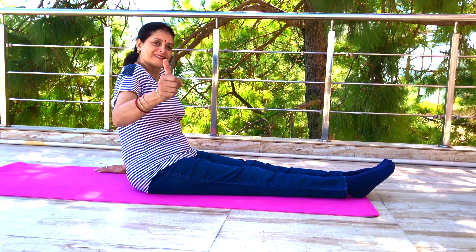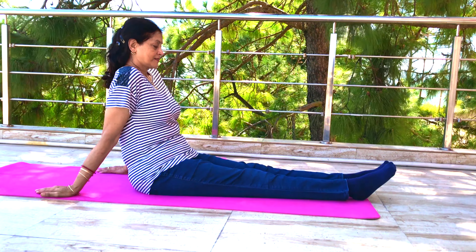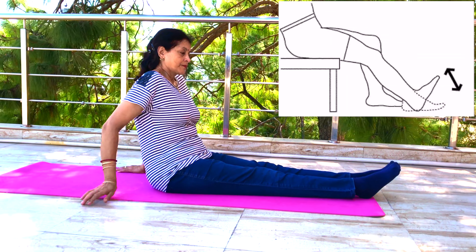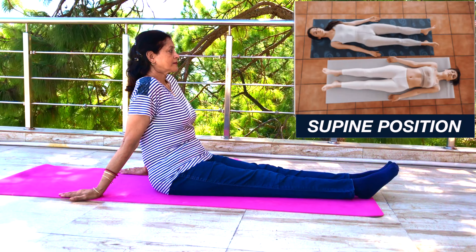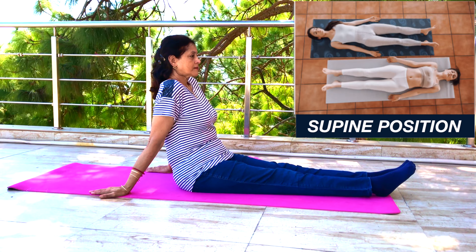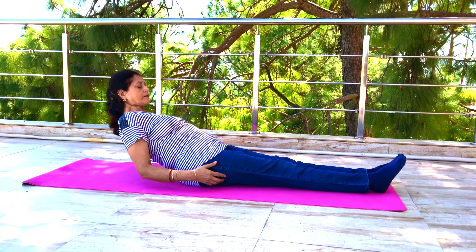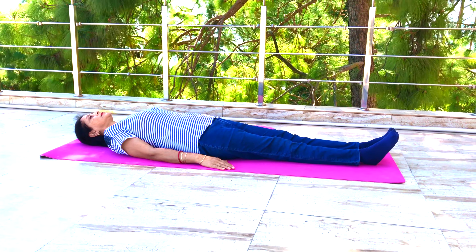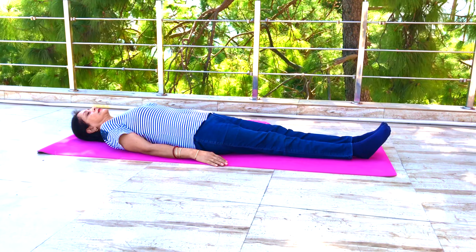Let's see how to do ankle pump exercise to maximize its benefits. Though you can do this exercise while sitting, we recommend that you do it in the supine position to get the best results. Lie down comfortably flat on your back on a bed or exercise mat. Make sure your legs are straight but relaxed and not stretched.